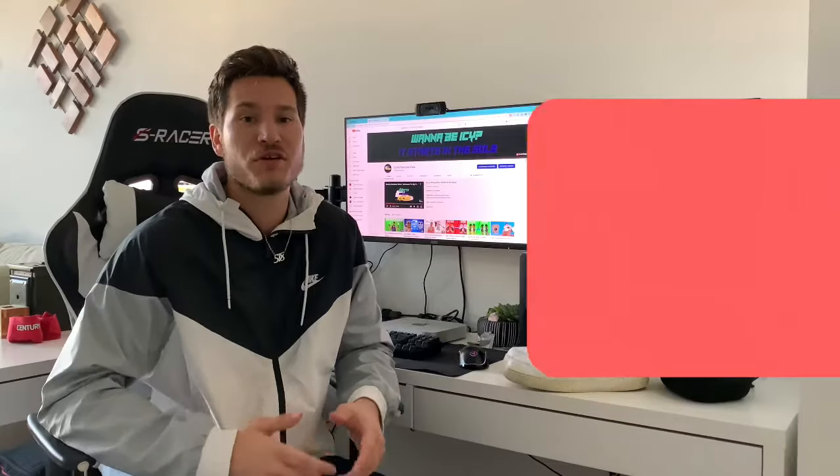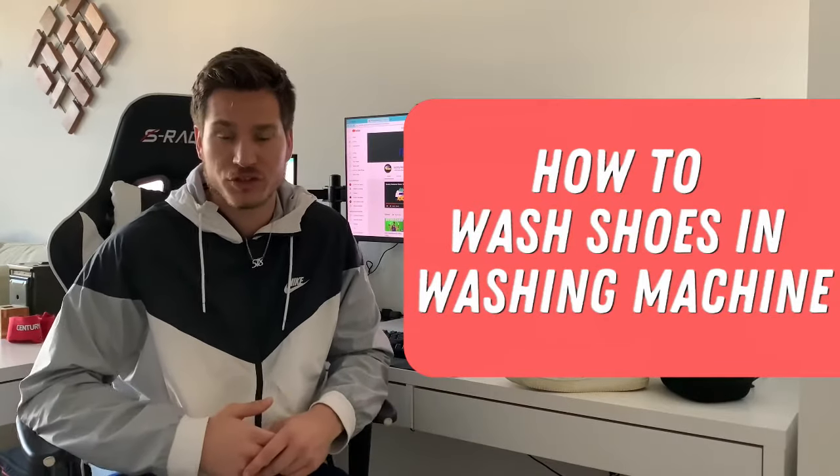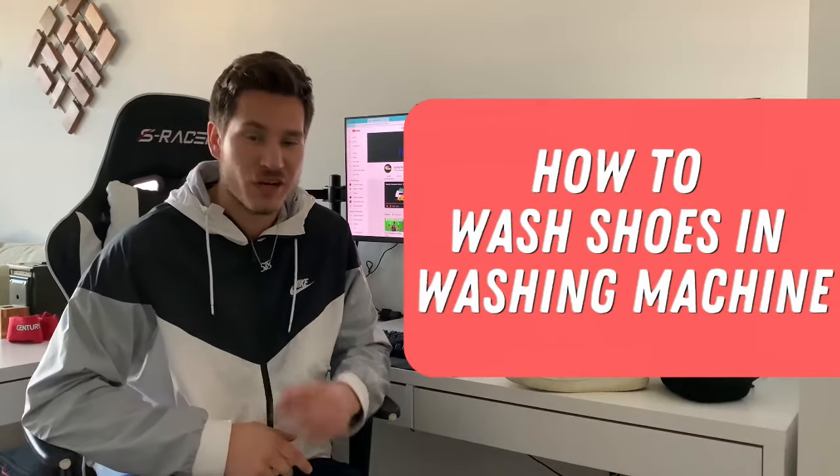What is going on guys, Scottie from Resource Kicks, and in this video I'm gonna show you how you can use a washing machine for your Air Force Ones or any all-white pair of shoes. You're not gonna want to miss this video. Check it out.